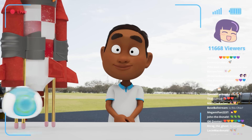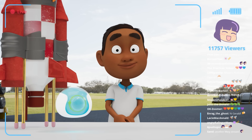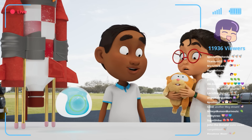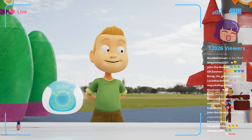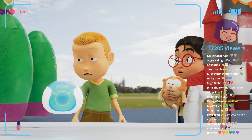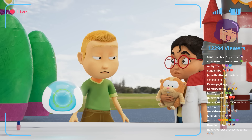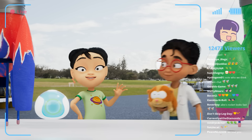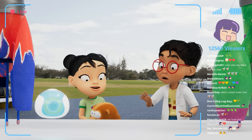Derek? First up, all the way from Perth, Australia, Alex. Hi! Gerald! Next, we have Dan, from America. Oh, dear. I think Dan has a fur allergy. And all the way from South Korea, we have Sophia. Hi, Gerald!